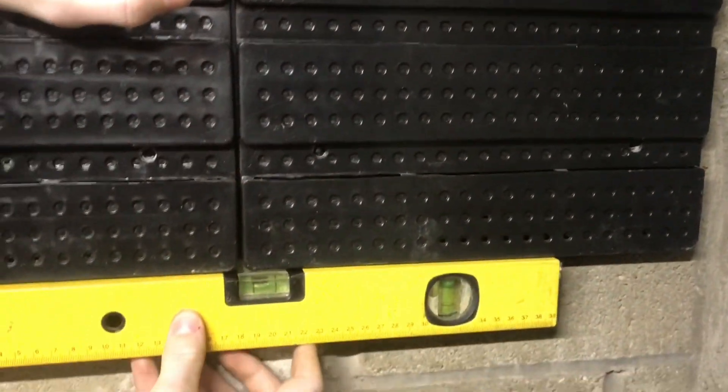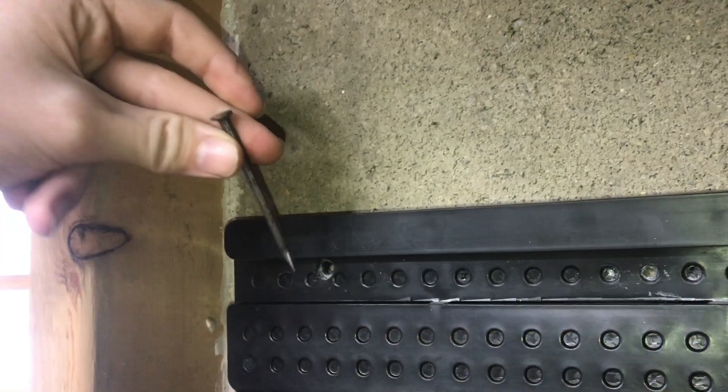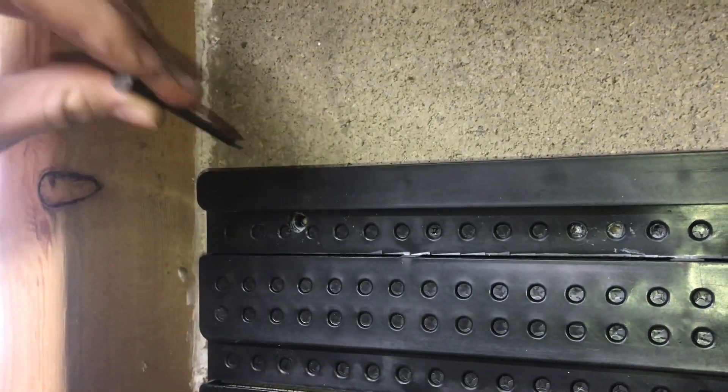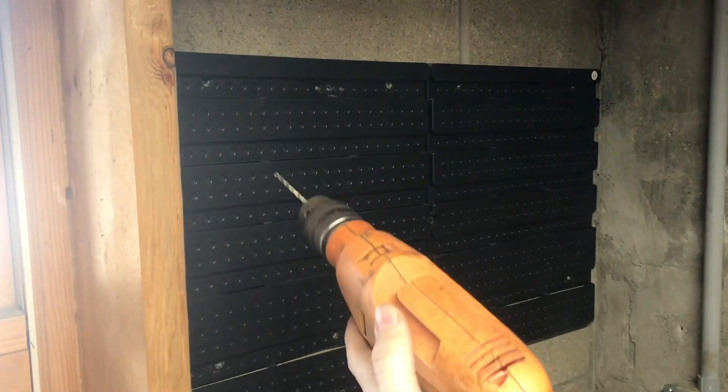Just like working with Tapcons, we'll get this level and then mark out where all of our holes are. A masonry nail works really well as a center punch because they're hardened steel, so we can use that to mark out where the hole is. Then just drill in like you would with a normal Tapcon.